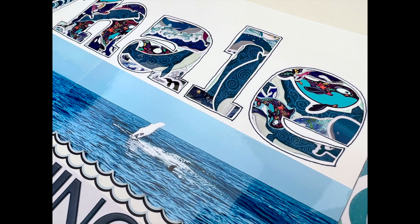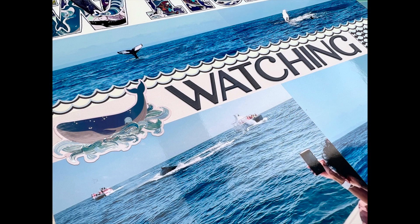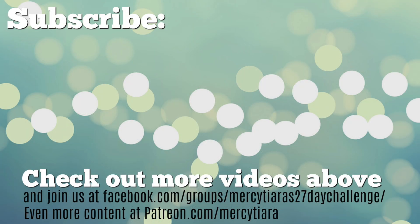Look at those stickers — they look so cool in the little holes of the letters for the word whale. Thanks so much for watching. I hope that these two pages have been inspiring or given you some motivation to scrapbook one of your recent or far-off memories or stories. Take care and have a really great scrappy week.